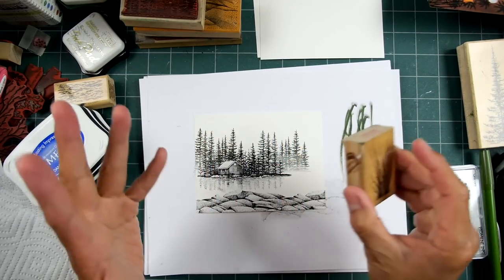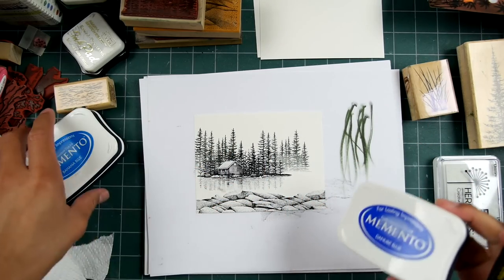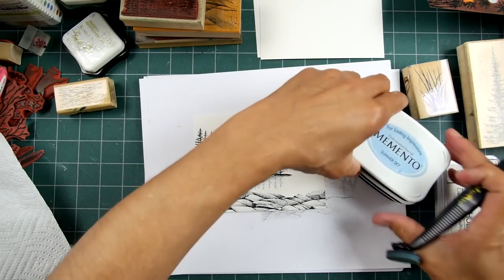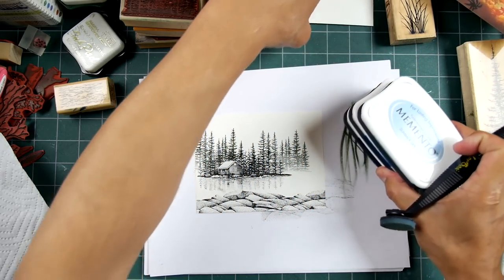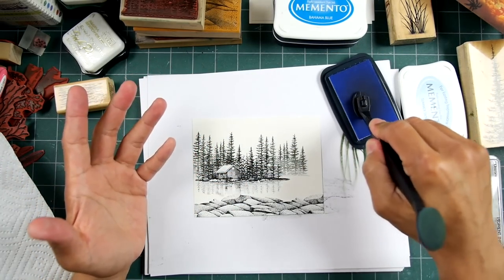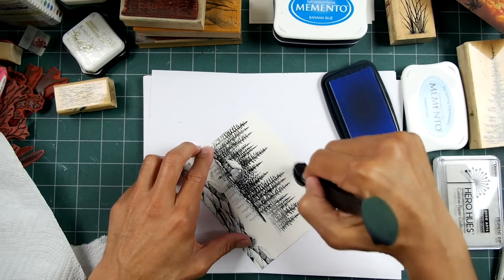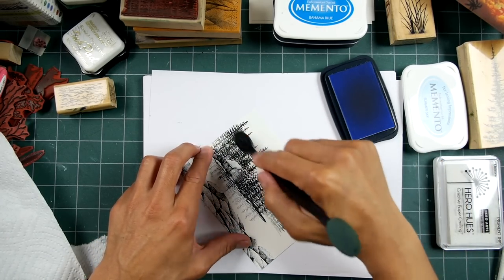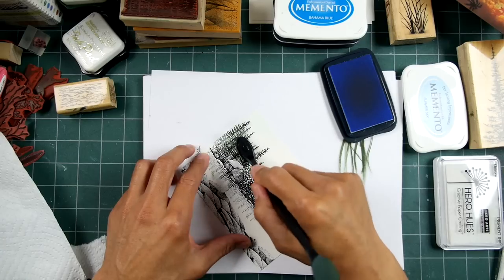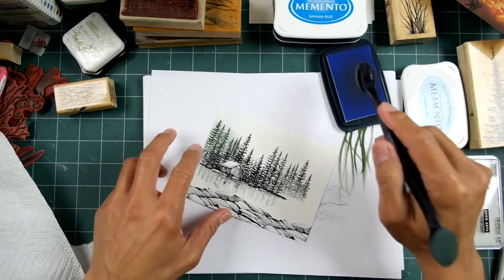Let's stamp out our foreground a little bit later and get on with some toning of the scene. I have three different variations of blue. I'm going with Memento because those are widely available. You don't have to get caught into certain brands and lines of inks — you can mix and match. I just ordered a bunch of Memento re-inkers as well as some Distress Ink re-inkers. I like a lot of blues, so I ordered a bunch of blues.